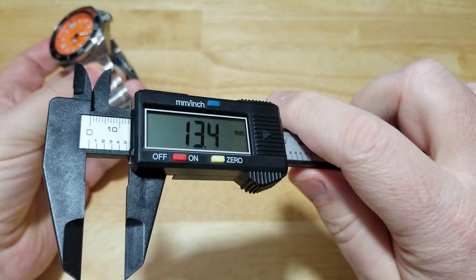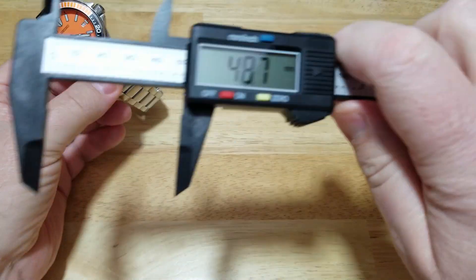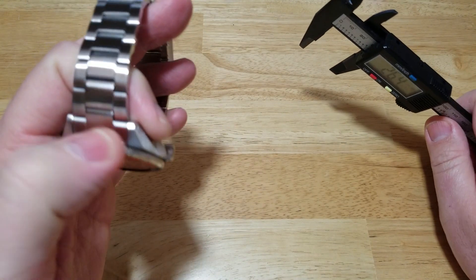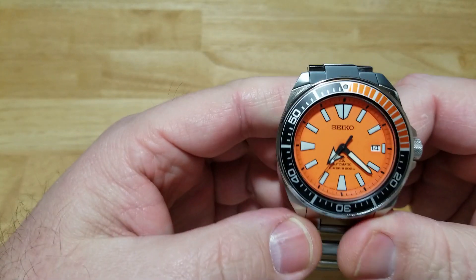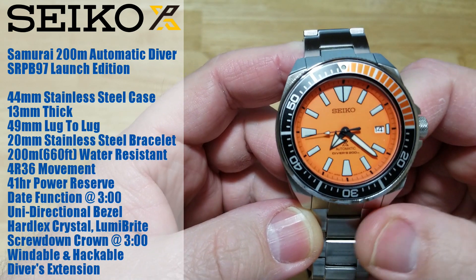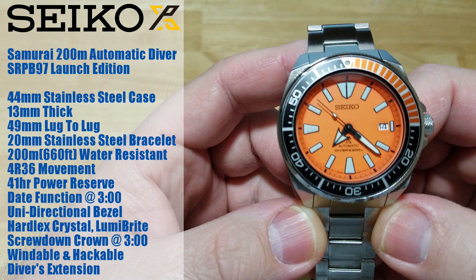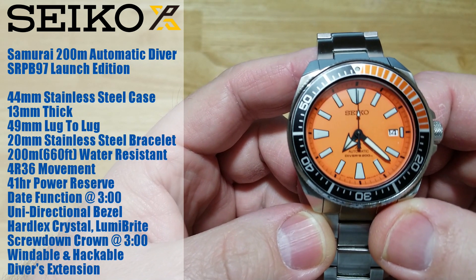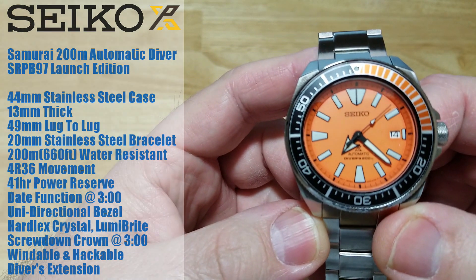Thickness — you're looking at 13 millimeters. Lug to lug is 48, almost 49 millimeters. The bracelet really doesn't taper at all — 20 millimeters. You have 200 meters water resistance, which is 660 feet. It does have the 4R36 movement inside with a 41-hour power reserve. You have a date function at three o'clock, a unidirectional bezel with very nice click action, a Hardlex crystal, and Lumibright all over the indexes and hands. It has a screw-down crown, is windable and hackable, and has a diver's extension which I'll demonstrate later.